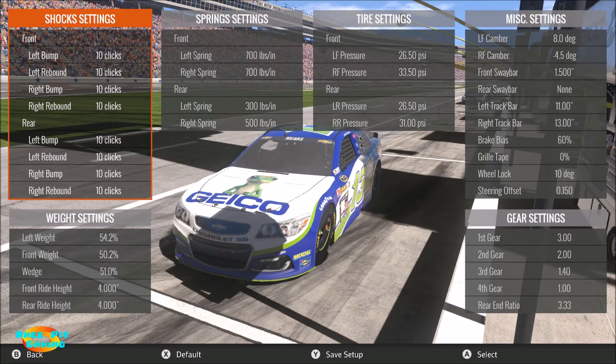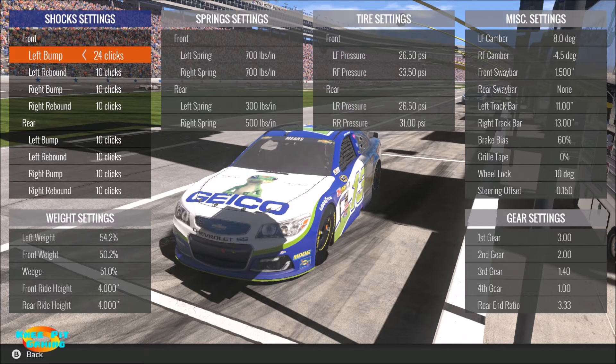First things first - the shocks. As you can see, by default I've got everything on 10 bump and rebound, front and rear on 10. The reason I did this is it's basically middle of the road. If I go through the individual settings you can see that I can go as low as three and as high as 24 on any particular setting.